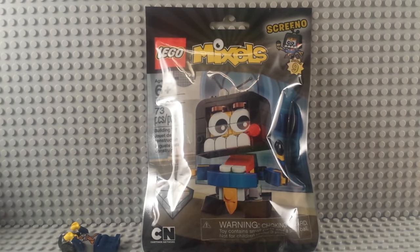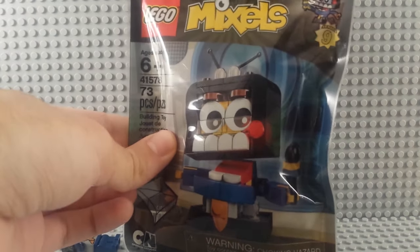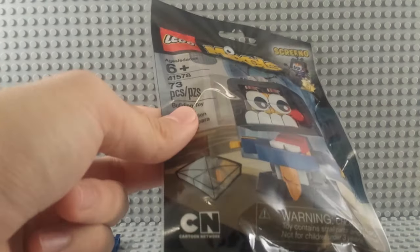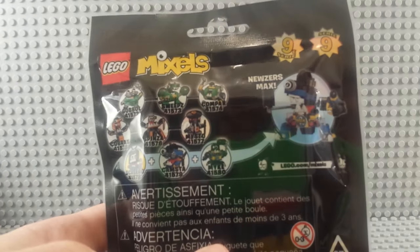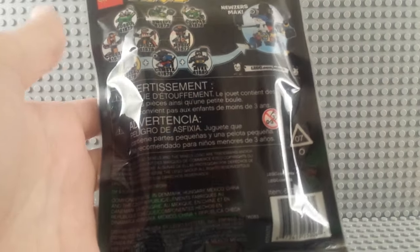This is Screeno, the last Series 9 Mixel I have to review. If you haven't seen the others, they're on my channel. It's 73 pieces — that seems like a lot, but there are a lot of little teeth pieces. Series 9 basic stuff, a little pee-pee hole, there's the max, and you've got all the other ones to collect in the series. Safety warnings and where the parts are from on the back.